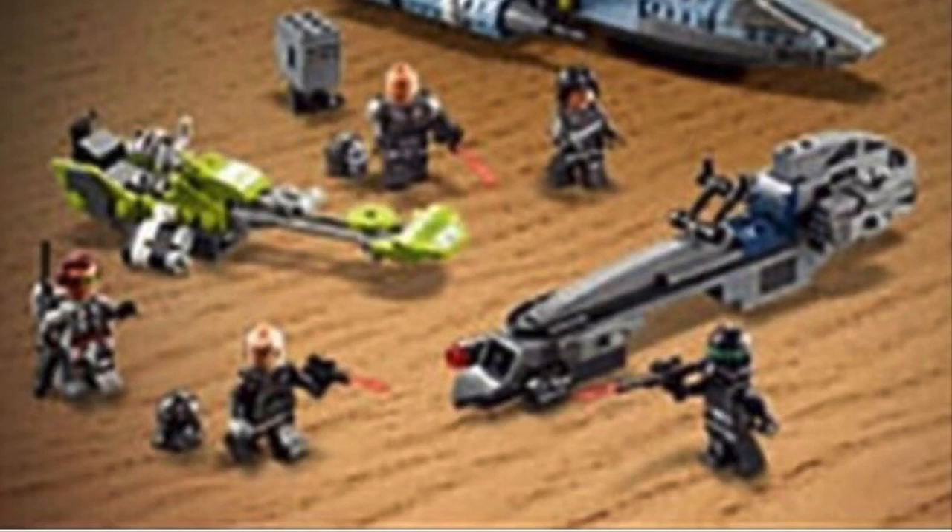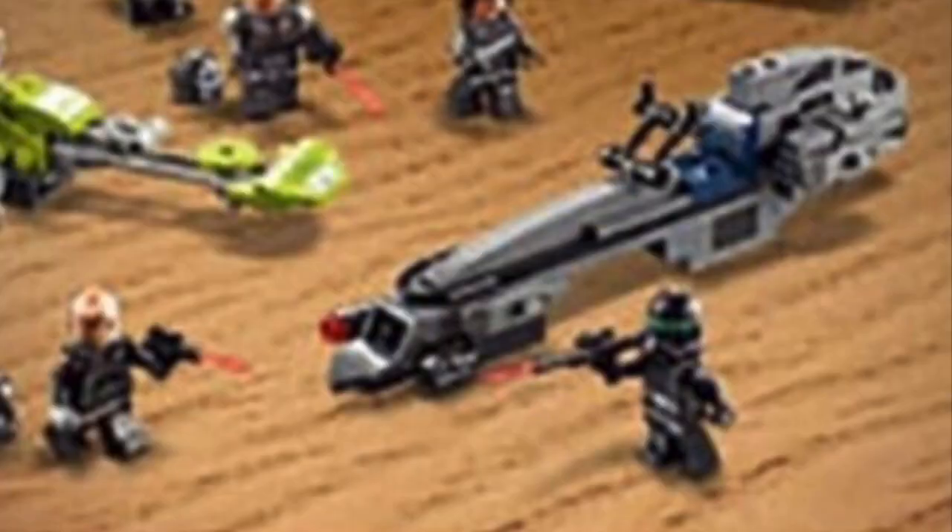I imagine we do have Hunter and Echo in this set, so that's a nice touch. Now the last minifigure we see is obviously the Imperial person — he owns that Imperial speeder. I'm not too sure who that is, but I imagine it's just Crosshair. The show comes out in two days, so it's kind of a bummer if that is indeed Crosshair and this was a leak. But I think it was kind of evident that a lot of people thought he was going to turn to the Imperials anyway, so I do imagine that is Crosshair.